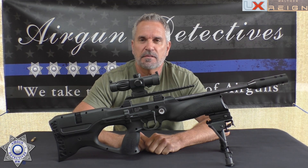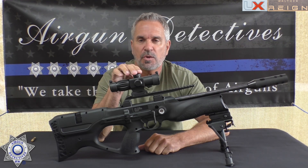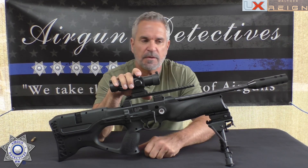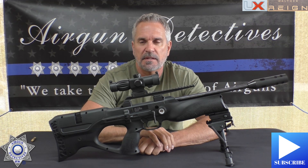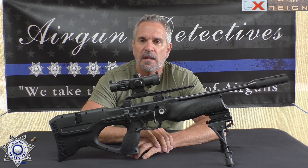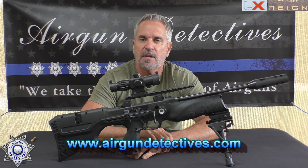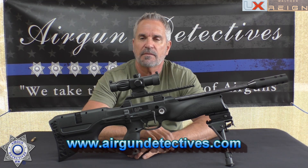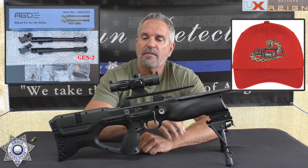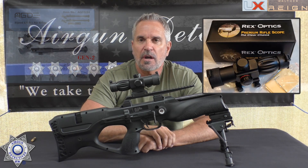Welcome to another episode of Air Gun Detectives. I'm your host JC, and today we're going to take the mystery out of the Walther Reign UXT PCP bullpup. Before we get into this, do me a favor — if you haven't already, please hit that subscribe button down in the corner. It doesn't cost you anything, it's absolutely free, and it really helps support the channel. Also check out my website at www.airgundetectives.com where I have t-shirts, hats, generation 2 bipods, and a very limited number of compact scopes.